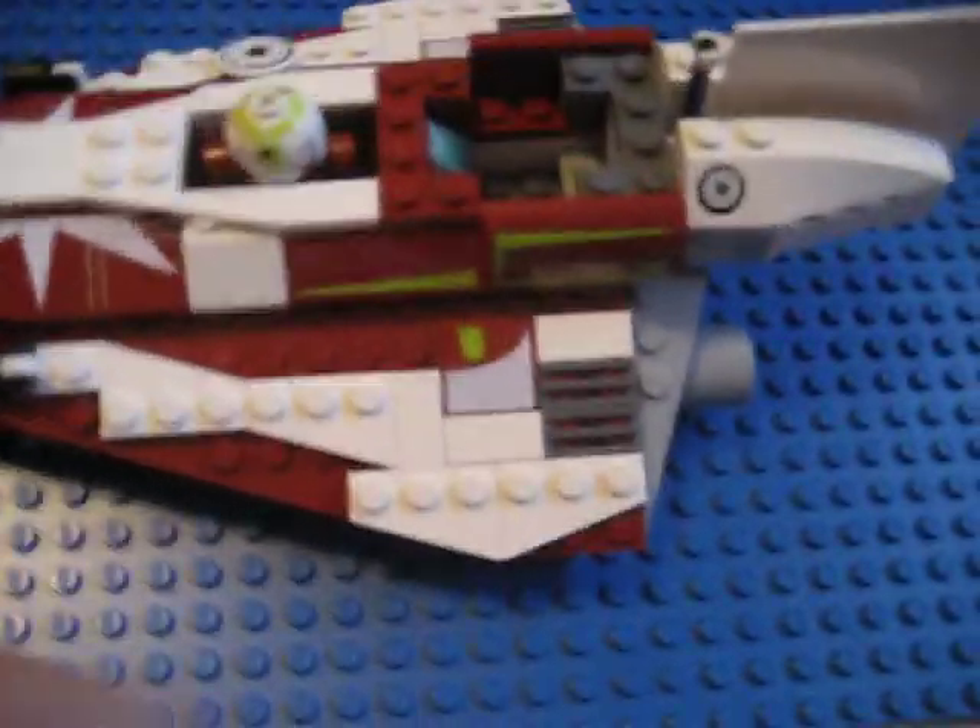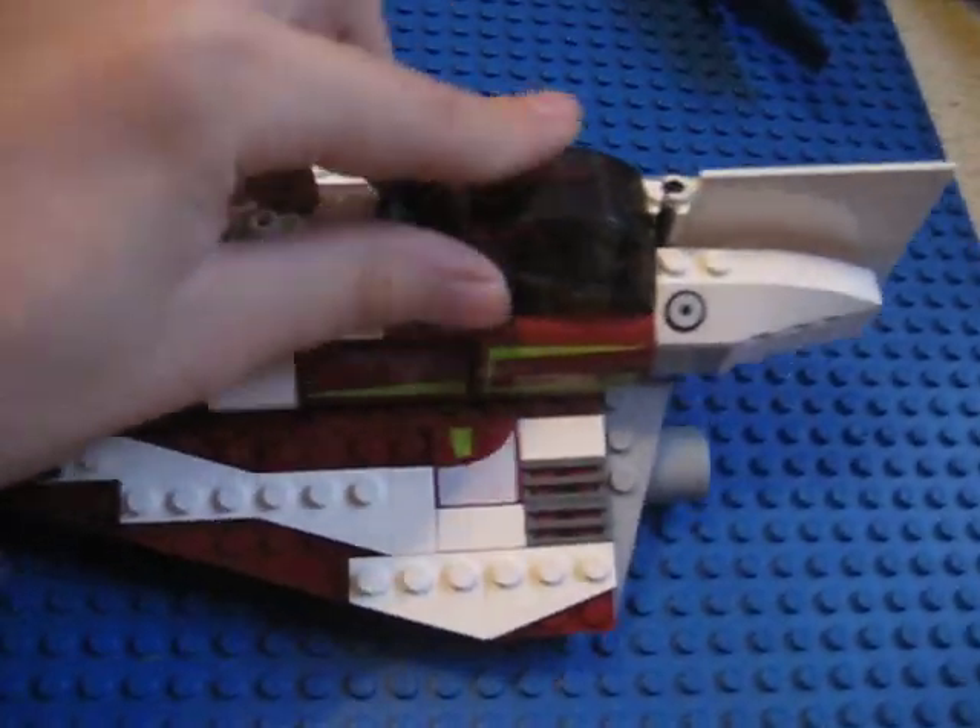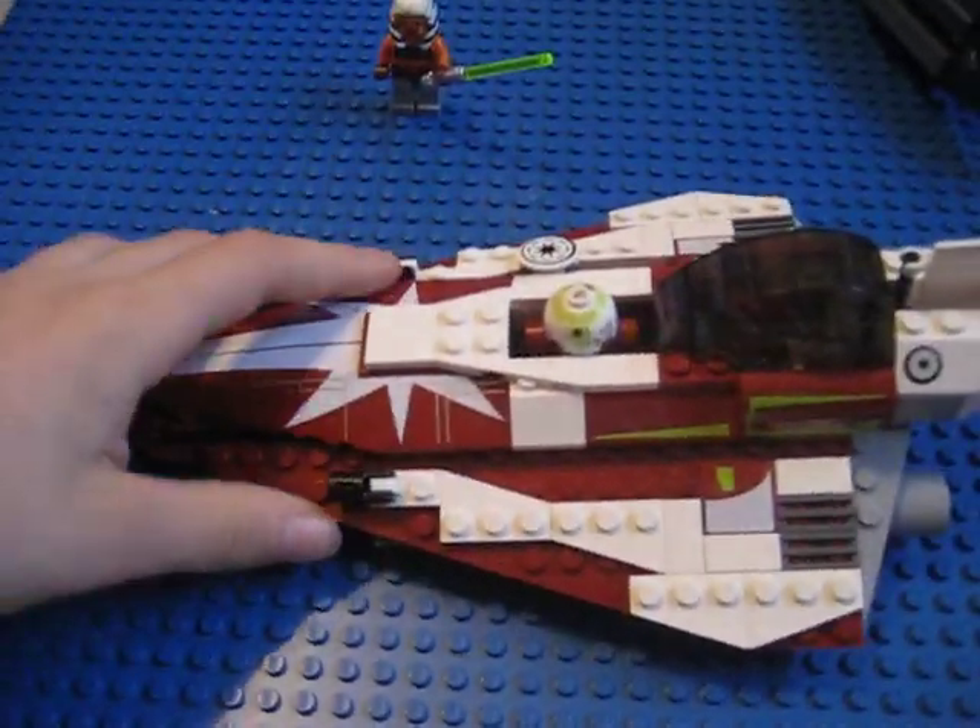Watch Episode Three and you'll see them. So yeah, that's Ahsoka's Starfighter, and that's pretty much the set.